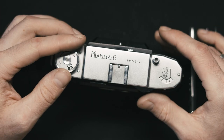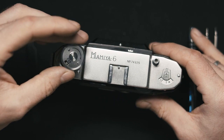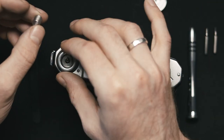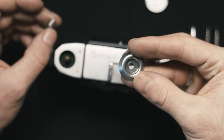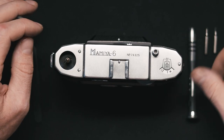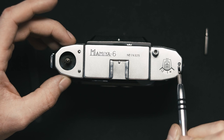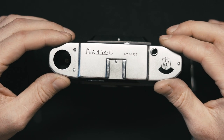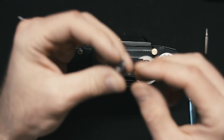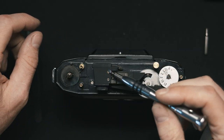First of all, you need to unscrew counterclockwise the knob for film winding. Here is the knob itself — nothing special. Then you have your spring and a spacer. Then there are only three screws that you need to unscrew — one, two, and three. After that the lid comes off easily. Just gently lift it up and put this part aside. It's a button — take that off.